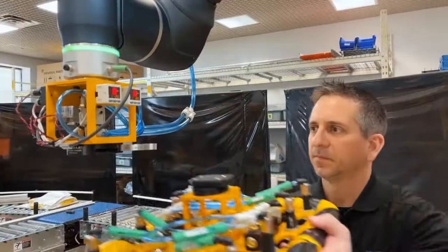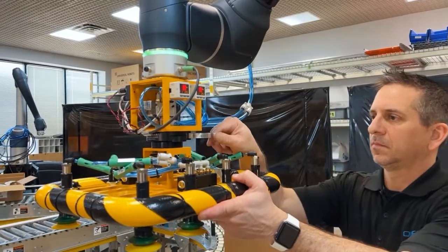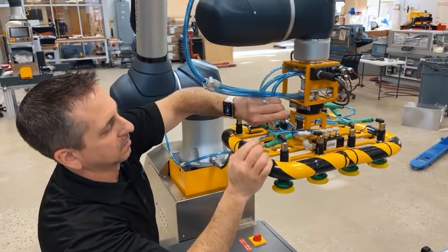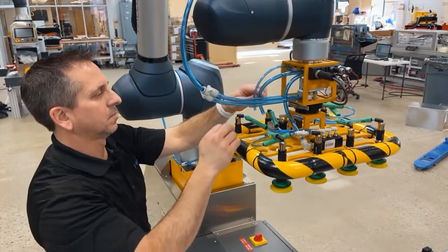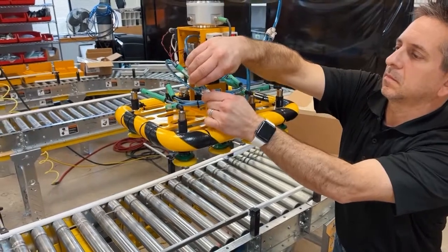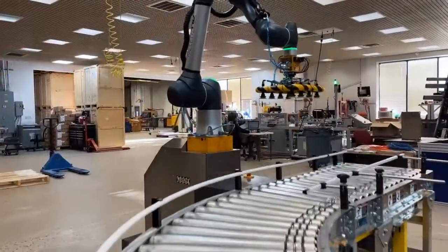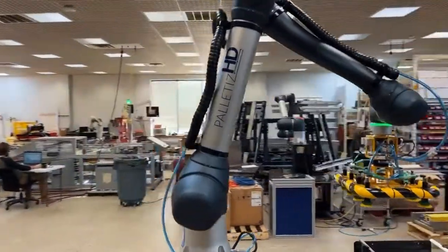The final setup step is installing the end-of-arm tooling. Customized to the application, every end-effector comes with a quick disconnect mount and is labeled to assure the air lines are connected properly. If the end-effector is designed for dual picks, multiple air lines will need to be connected at the head. Following the installation of the end-of-arm tooling, the hardware setup of the Palletize HD is complete and the unit is ready to begin production.